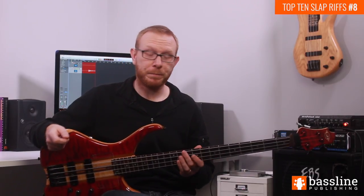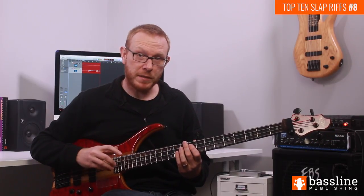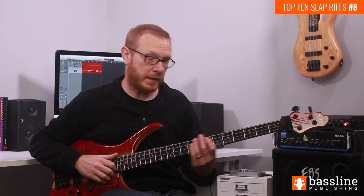This riff is based on a two-bar chord progression: G minor 7 for a bar and then C7 for a bar. In the first bar of the sequence we're going to play this phrase on beats 1 and 2 leading into beat 3.